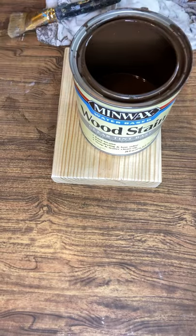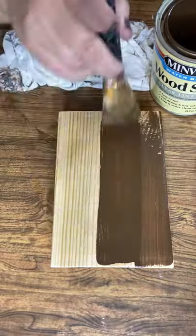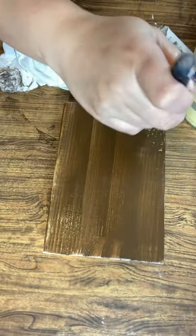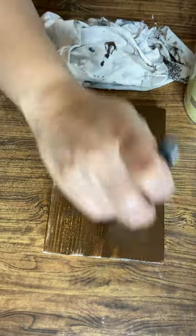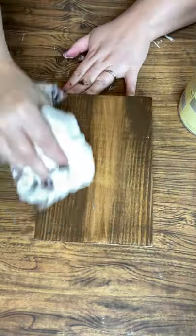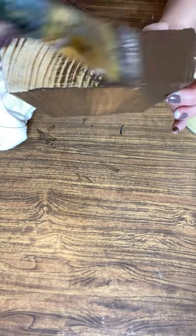First things first, I'm going to get my block and apply my chocolate brown stain all around, wiping it back as I work on each section. I like using a water-based stain because it's low odor, easy to work with, and doesn't make as large of a mess.